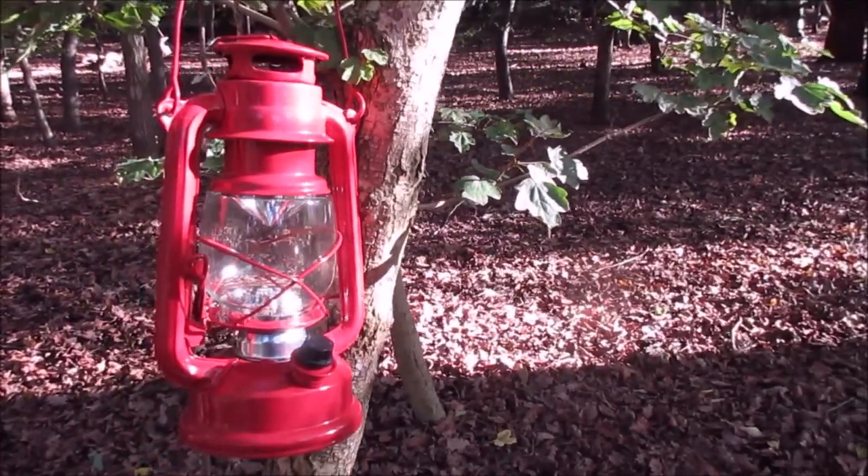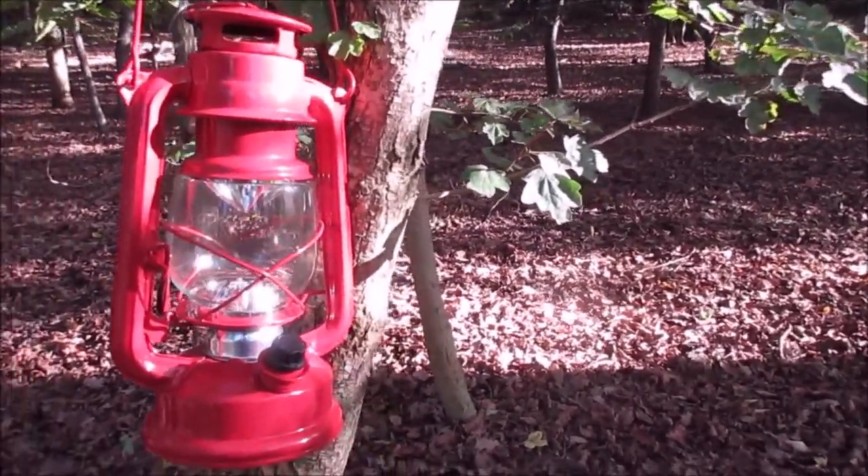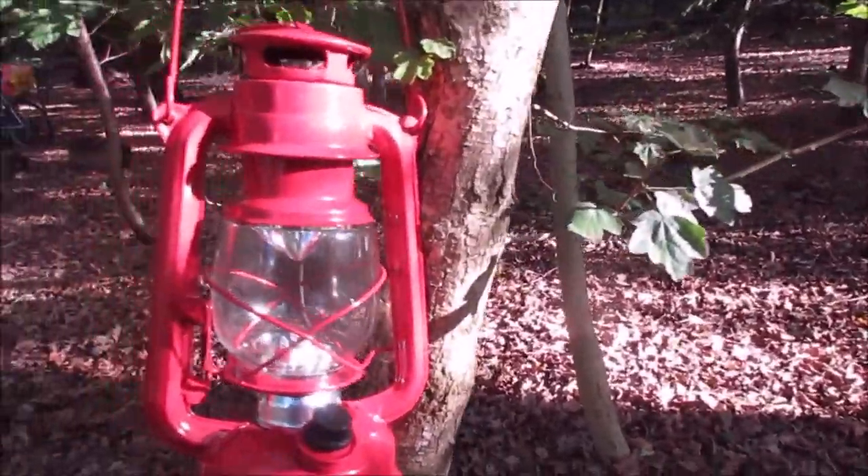Hello adventurers, welcome in the woods. Lots of bugs around here.